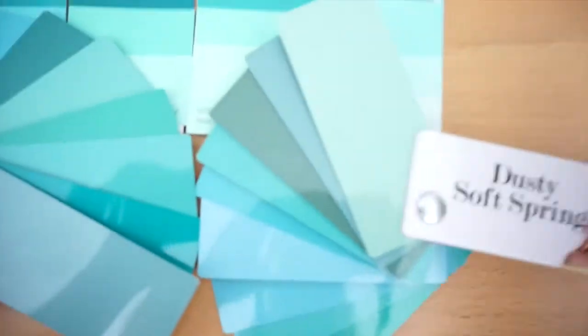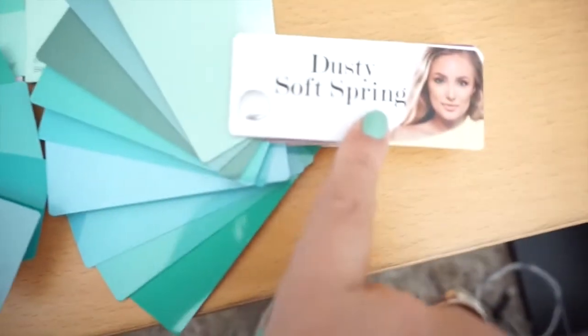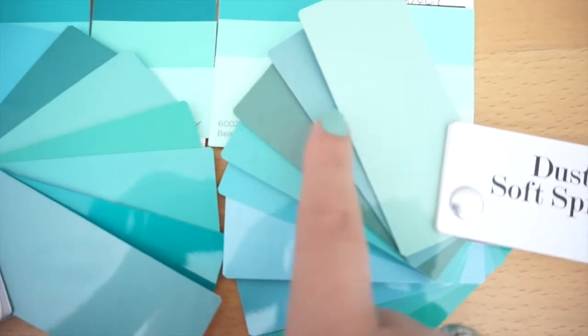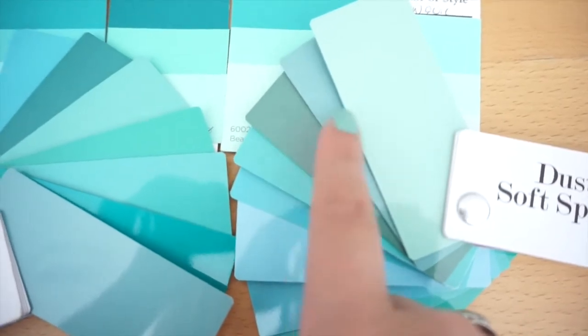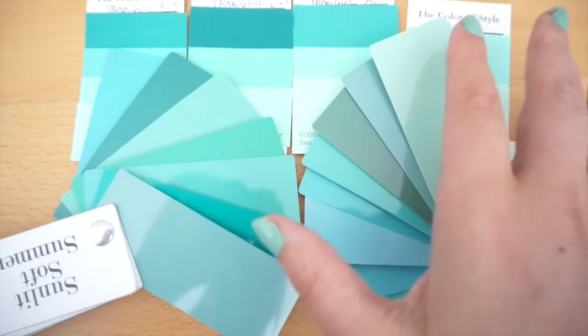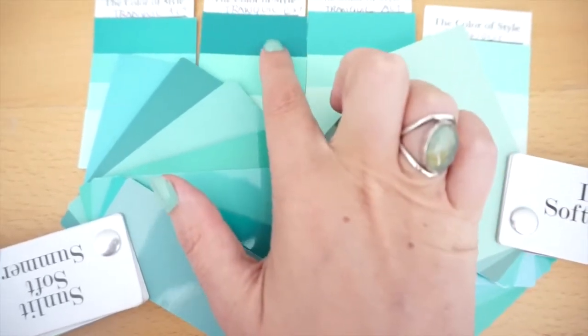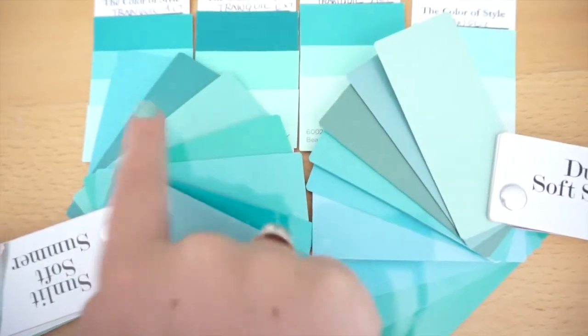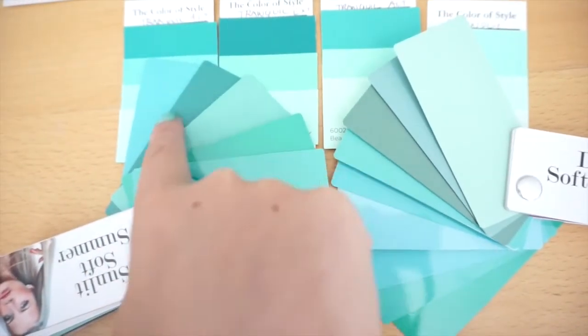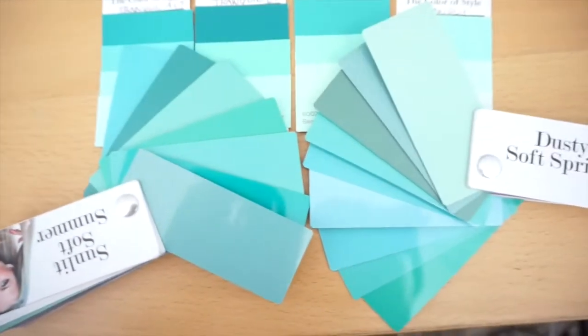For example, this is the Dusty Soft Spring — this swatch is more muted, and so is this one. Xyla picked some of the brighter colors and went a little bit darker with the teal here, which matches definitely the Sunlit Soft Summer swatch. Beautiful.